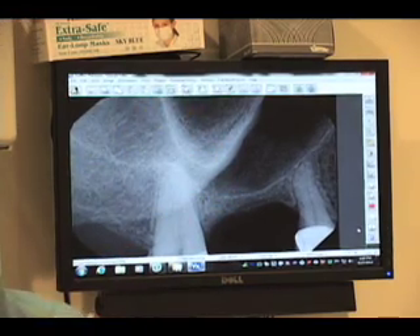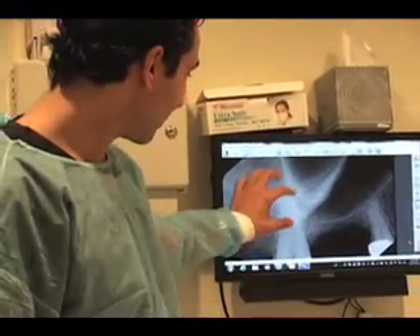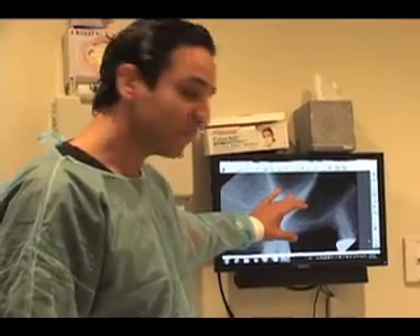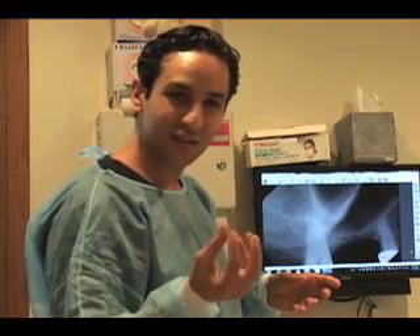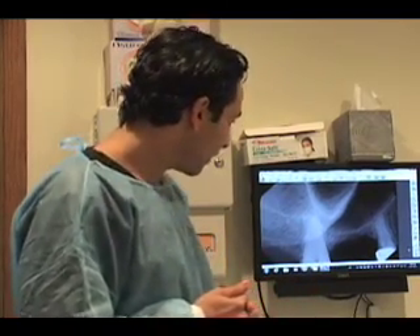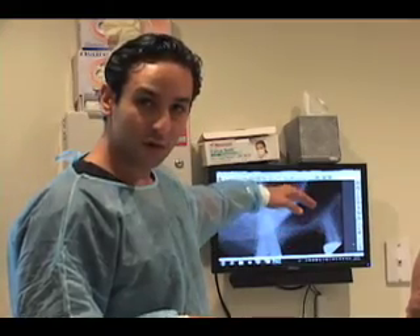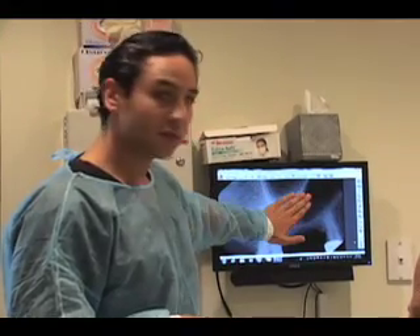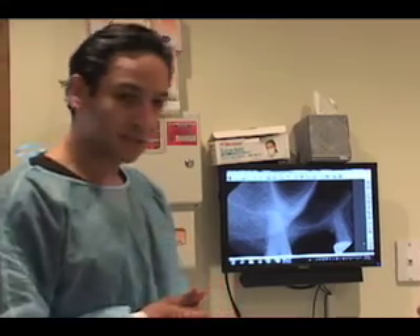We're going to be using cadaver bone — corticocancellous, mineralized cadaver bone. I like to mix it with calcium sulfate and make it like a putty feeling, a thicker feeling, so the particles don't spread out too far away. And we'll probably put a collagen membrane into the superior wall. We're going to place a collagen membrane to close the lateral window. So let's get started.